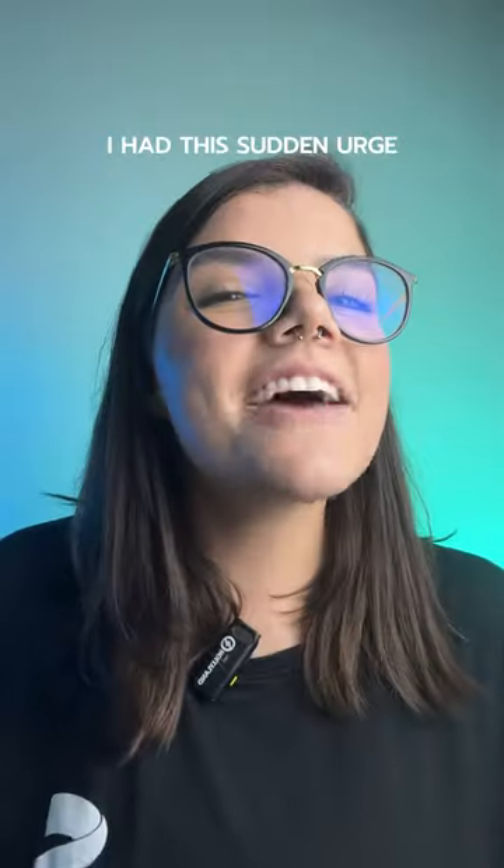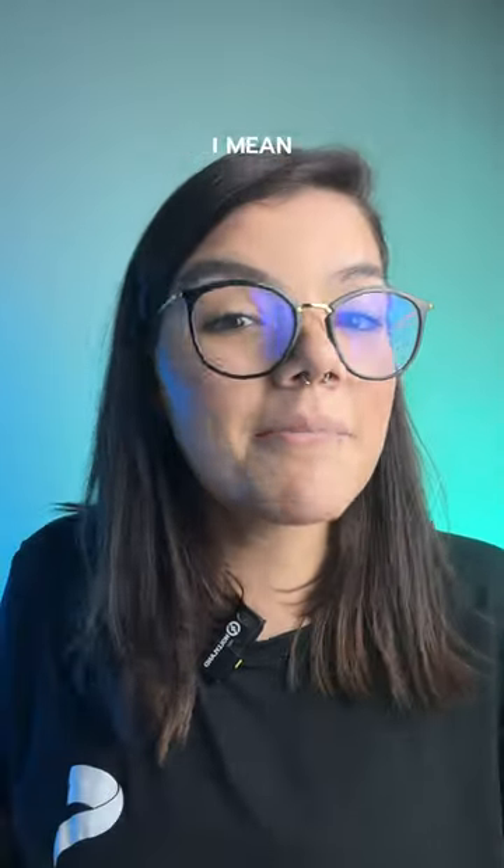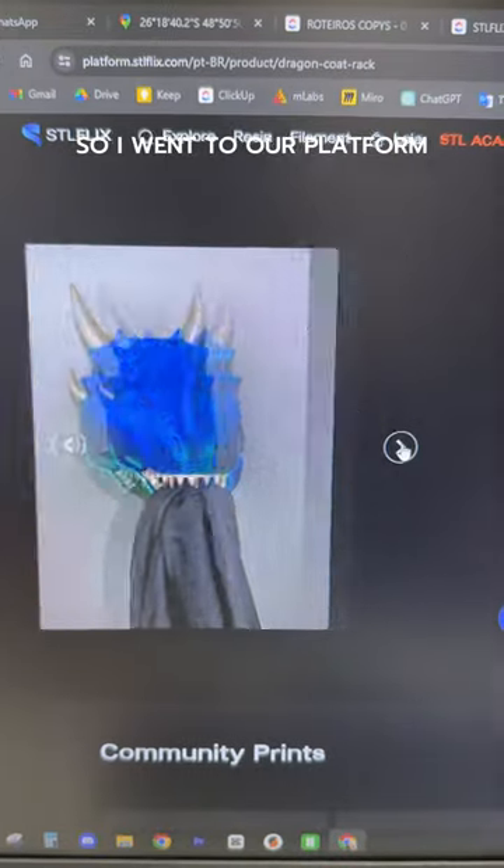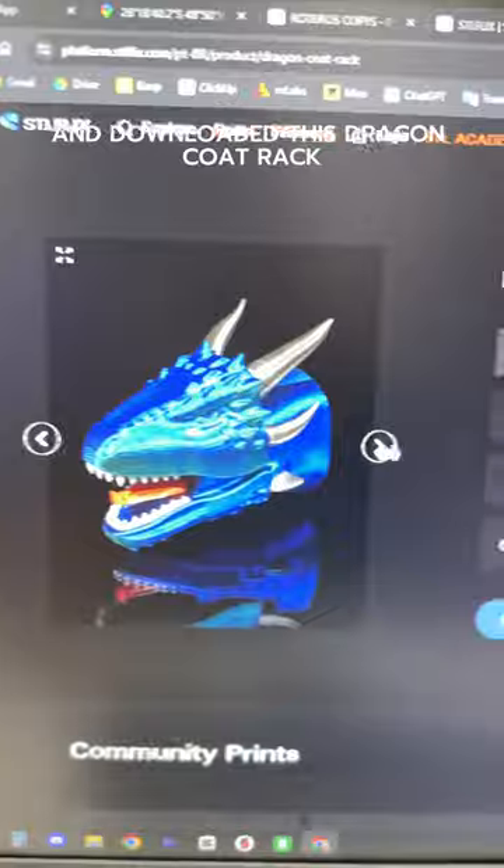After watching How to Train Your Dragon, I had this sudden urge for a dragon buddy. I mean, what's more friendlier than a dragon holding your coat? So I went to our platform and downloaded this dragon coat rack.